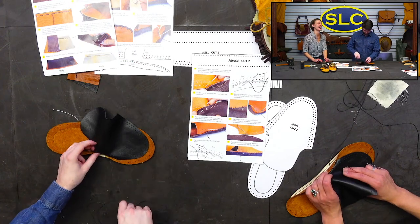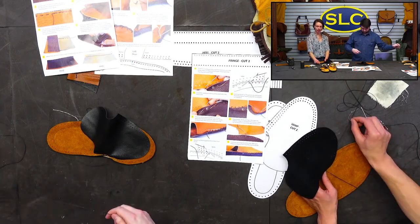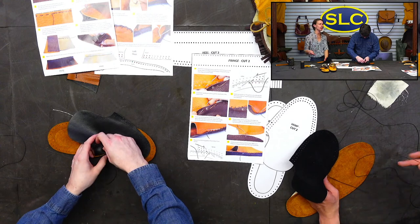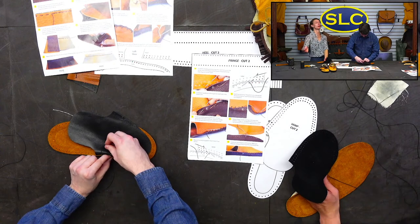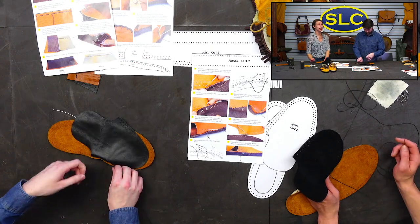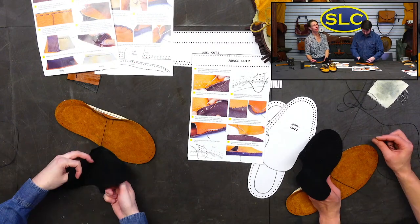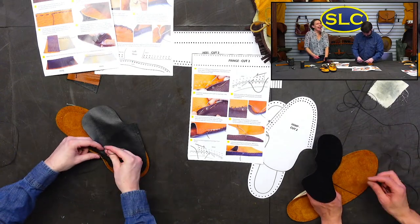We did receive our first shipment of catalogs. The printer is filling those orders for us — this is the first time we've had an outside company fulfill our catalog shipments. They should be shipping from the catalog company. If you have requested a catalog sometime since like February, because that's when we were out with a list of over 3,000 to 4,000 names, yours should be on the way shortly.